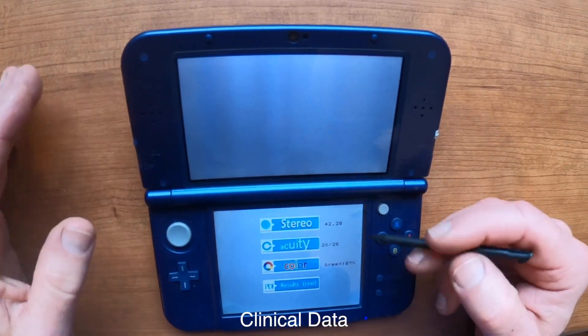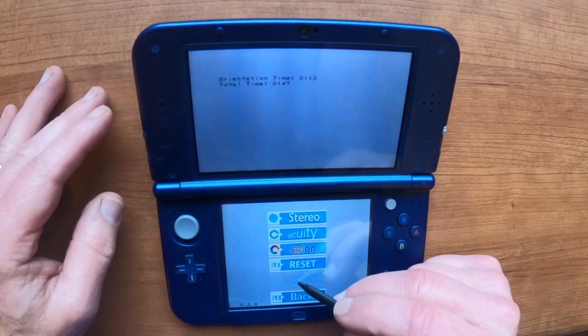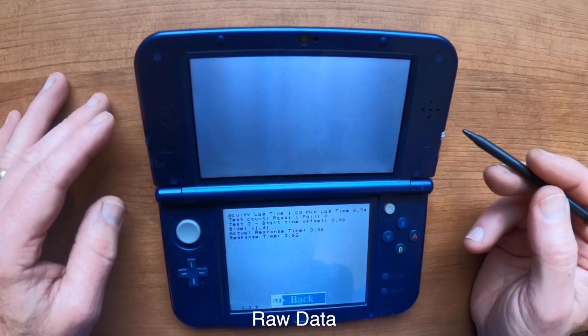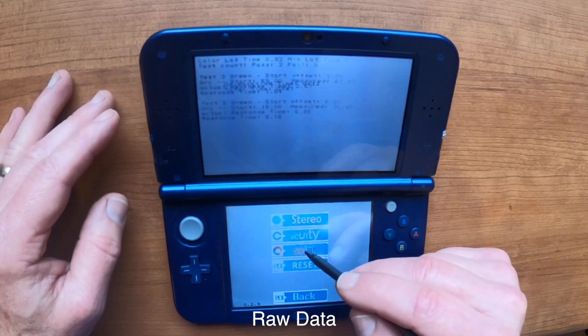This is your clinical score. The raw score gives you stereo, visual acuity, and color.